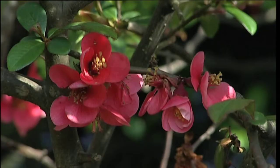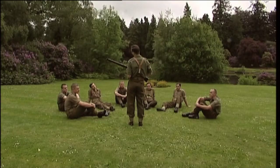Today we have naming of parts. Yesterday we had daily cleaning and tomorrow morning we shall have what to do after firing. But today, today we have naming of parts. Japonica glistens like coral in all of the neighbouring gardens, and today we have naming of parts.